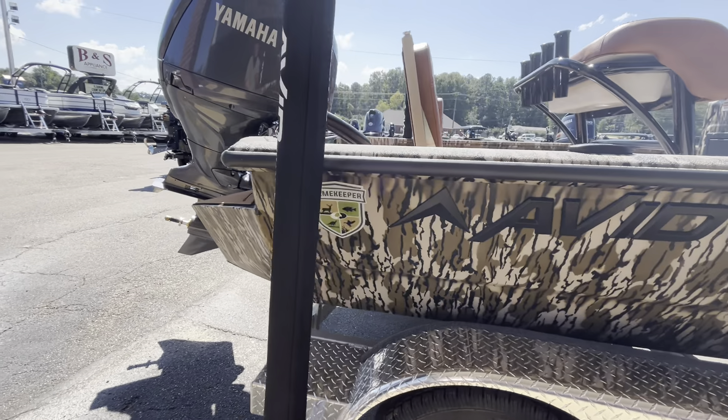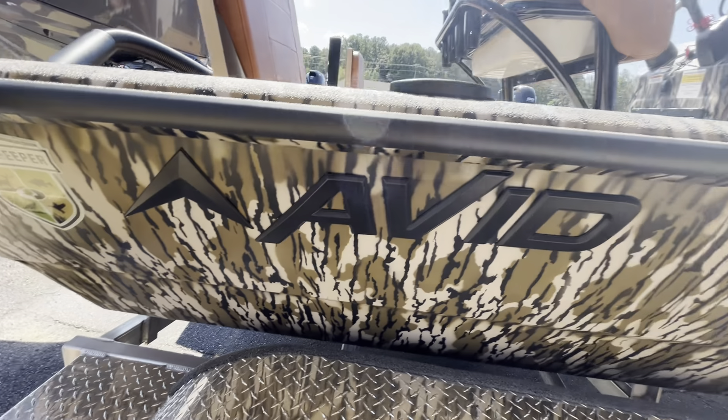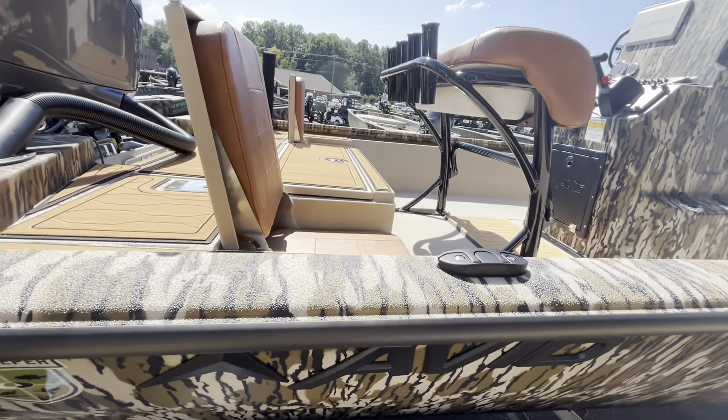Gamekeeper edition on this one, which is the Mossy Oak package, giving you branded Mossy Oak camo and the saddle upholstery.